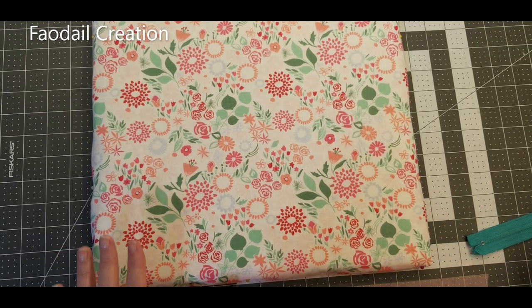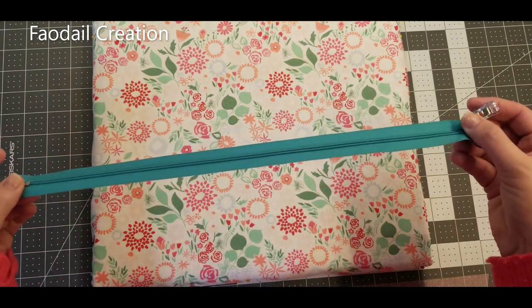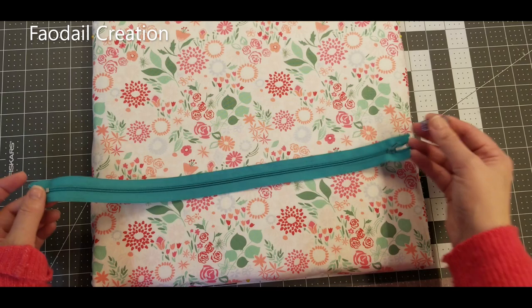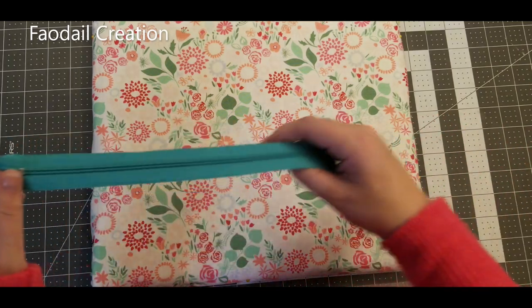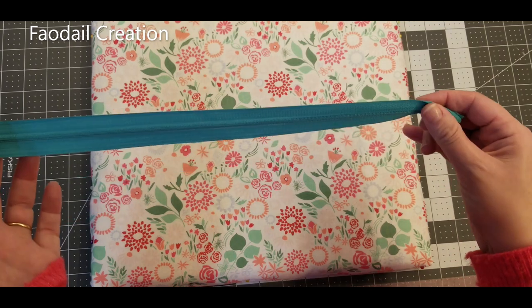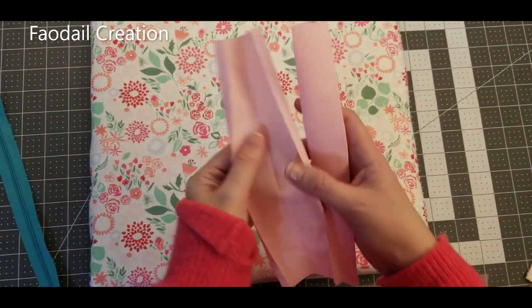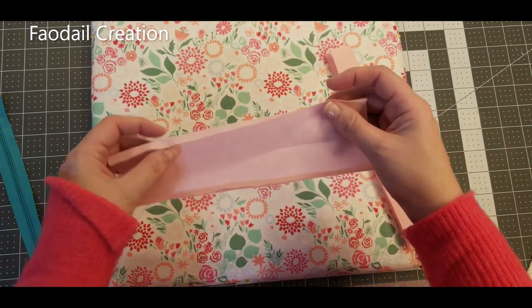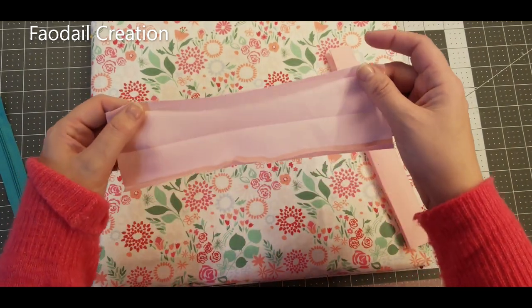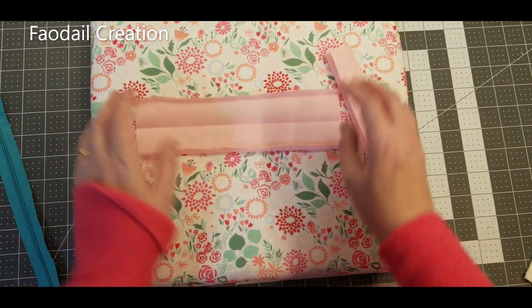Let's run through all the things you're going to need to make your vinyl zipper pouch. Of course we're going to need a zipper — it needs to be longer than the actual project, so longer than nine inches. I have a 16-inch zipper that I'm going to use. Then you'll have two pieces measuring three inches by nine inches across.